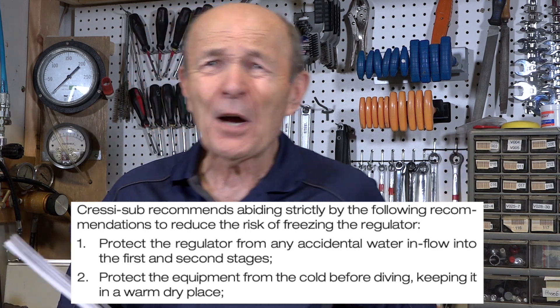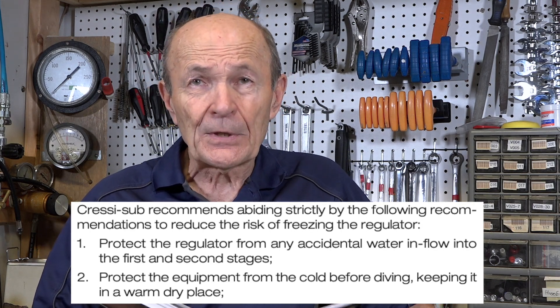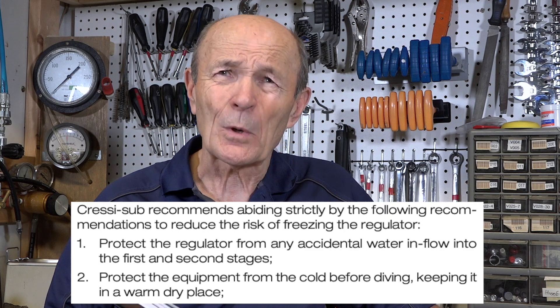Number two: protect the equipment from cold before diving, keeping it in a warm, dry place. When we did ice dives — and I did hundreds of ice dives with hundreds of divers who became certified ice divers — we insisted they keep the regulator in their car with the heater on full blast. Put the rig right down on the floor where the heater's coming out. Keep the air tank warm too — some people forget about that and put the tank in the trunk. The tank should be kept warm as well if possible.